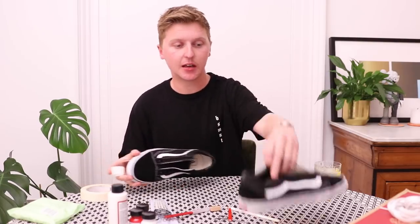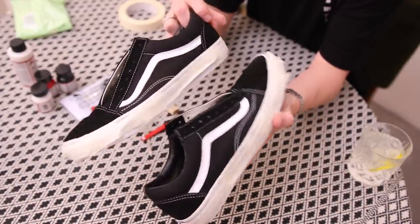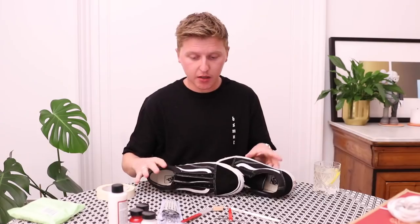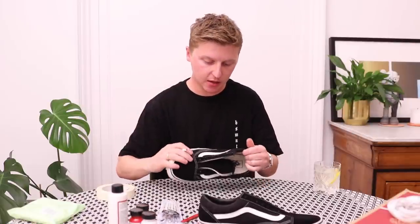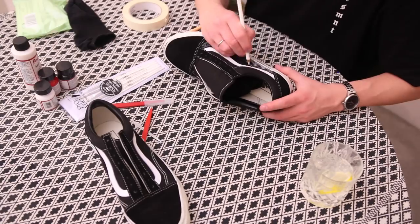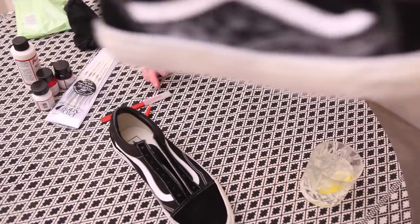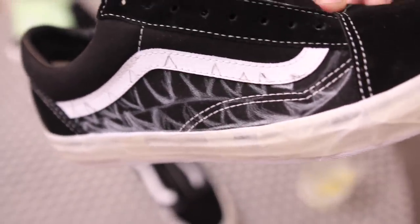I've gone around both shoes now with the masking tape just on the sole so no paint can slip down and stain those bits. I'm going to draw on with my white pencil a rough guideline for where I'm going to be painting in the teeth. I finished that little rough template.